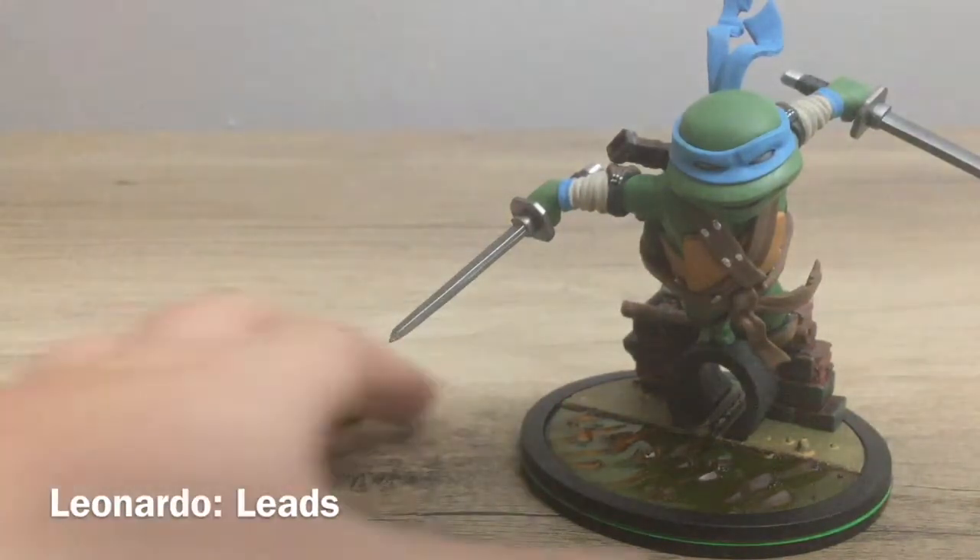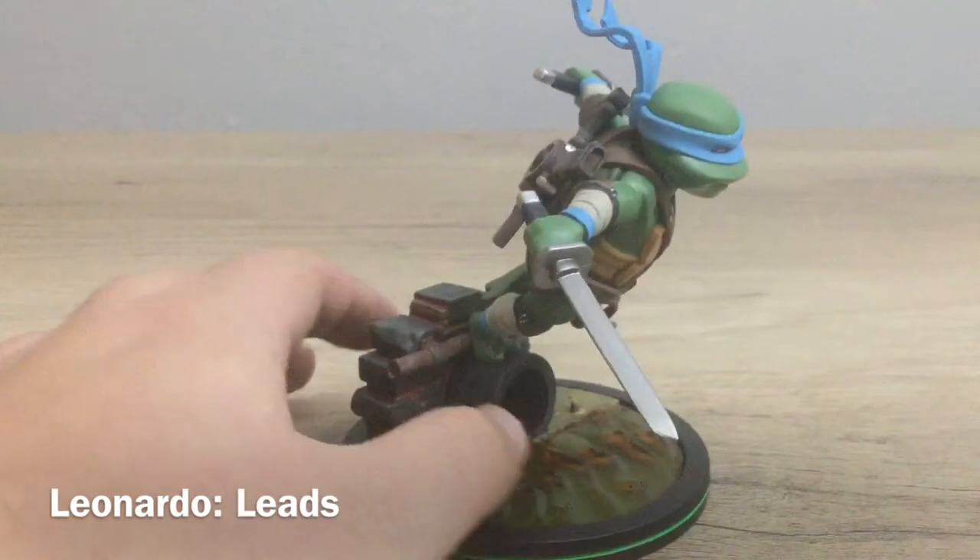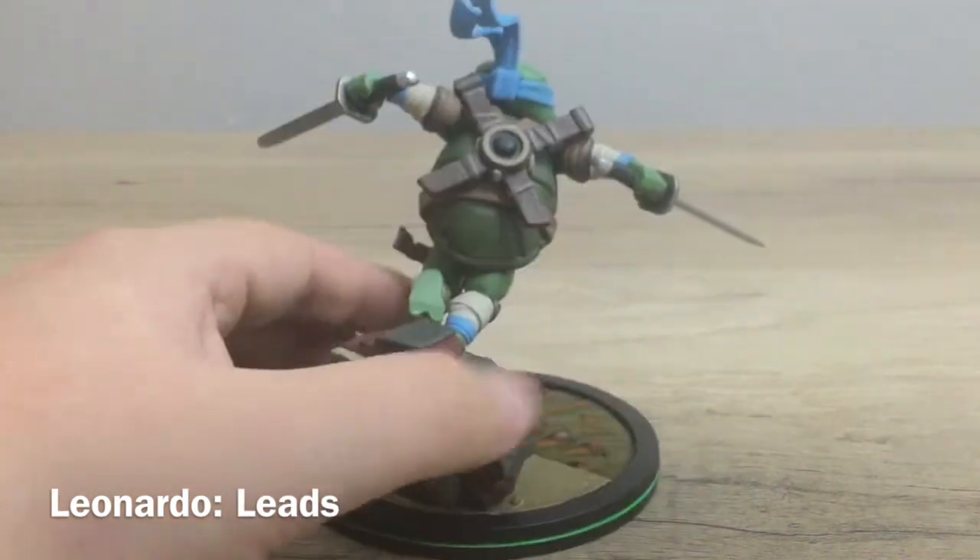Is this an awesome figure or what? He's awesome and he's super good. Alright, so there's Leo.